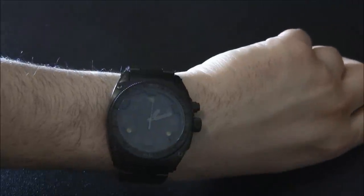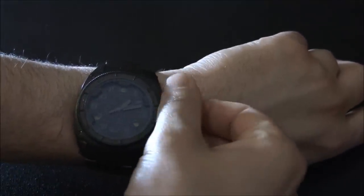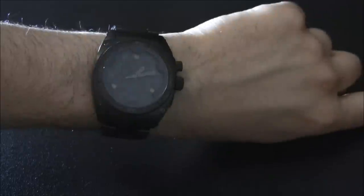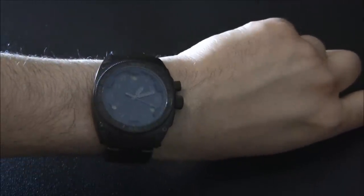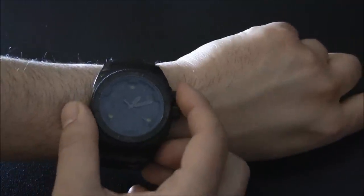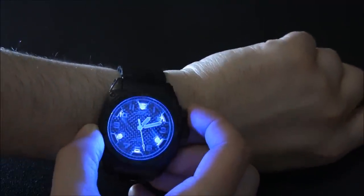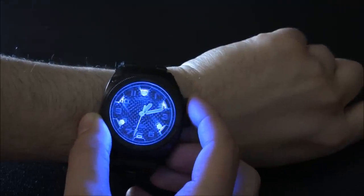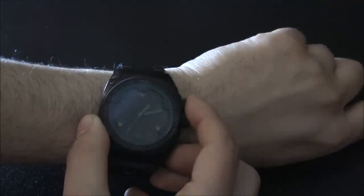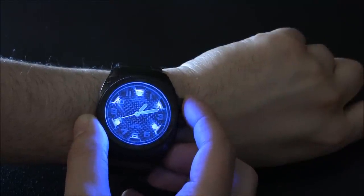In terms of the features on the dial, it's just the time — no date. But it has something really cool: a series of lights. The base movement is a Japanese quartz movement, powered by a battery. There's a separate battery which powers a series of LEDs. There's a blue light — it looks really cool on video and on the wrist. These blue lights are the backlight. You hold the pusher down and they stay up for a little while, letting you read the dial. And it's bright.